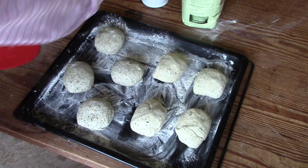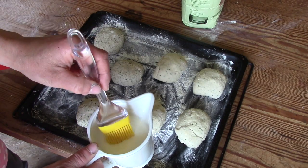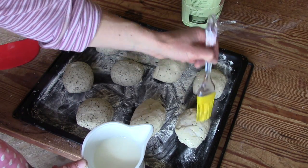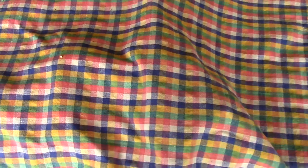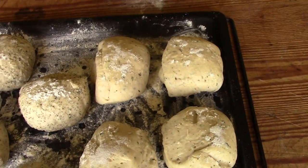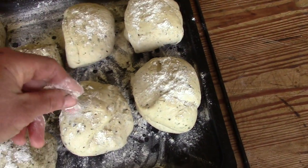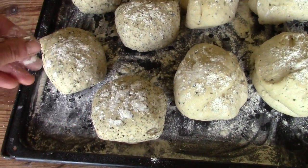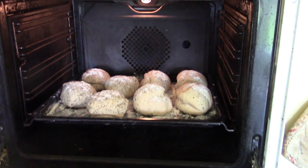They go on a baking tray powdered with flour and get a brush of milk and a powdering of flour. Then they rest for another hour. Another bit of flour on each roll, then off into the oven for 15 to 20 minutes at 200 degrees Celsius.